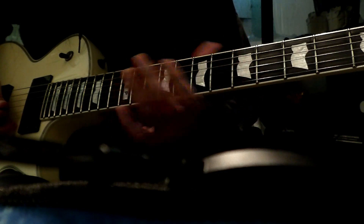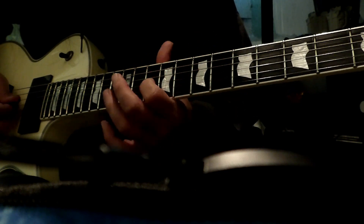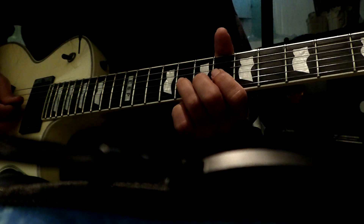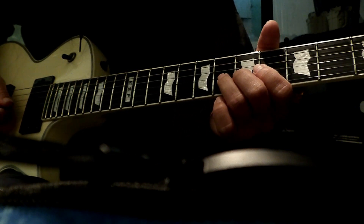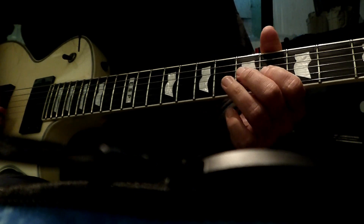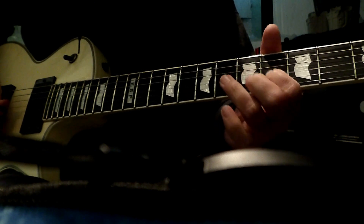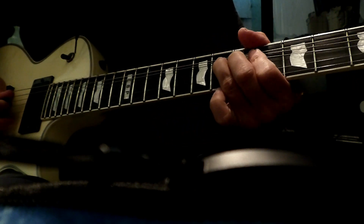And here we're going to do a full bend — a full note — and it's going to be 6 on the G, and it's going to go up a whole step, and then land on the G on the 4th fret. So, whole step on the G.